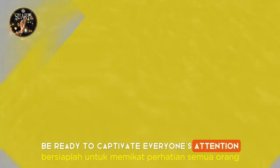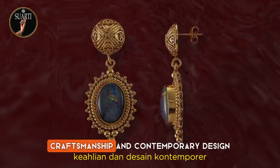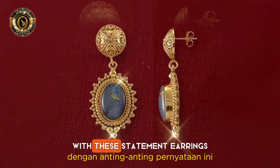Be ready to captivate everyone's attention with these Shrikandi Earrings, a perfect blend of traditional craftsmanship and contemporary design, brought to you by Suarti Indonesia Jewelry. Add a touch of luxury and refinement to your style with these statement earrings.